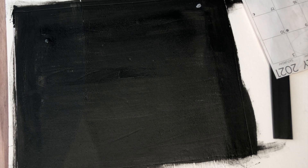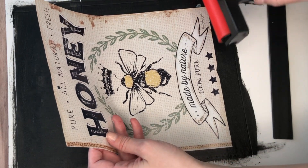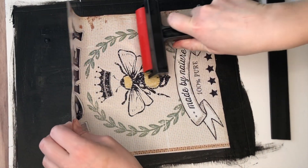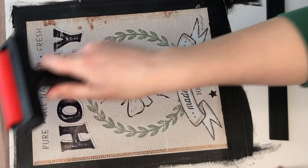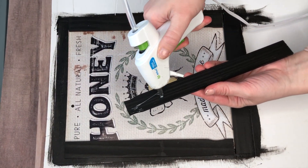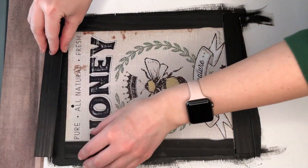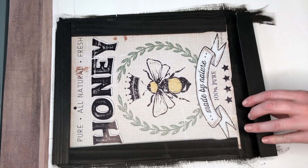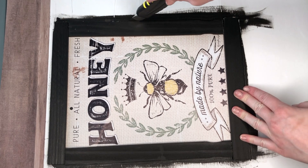I used spray adhesive to adhere down my honey calendar image, and then I have this really fun tool from Plaid — they own Mod Podge — and it's like this little rolling pin. It's so nice because I used to use an old gift card to get out air bubbles, but this little rolling pin worked great with no air bubbles. You could do this entire DIY using a wood sign instead of the foam cardboard, but this foam cardboard is a lot lighter and more likely to stand up on its own.